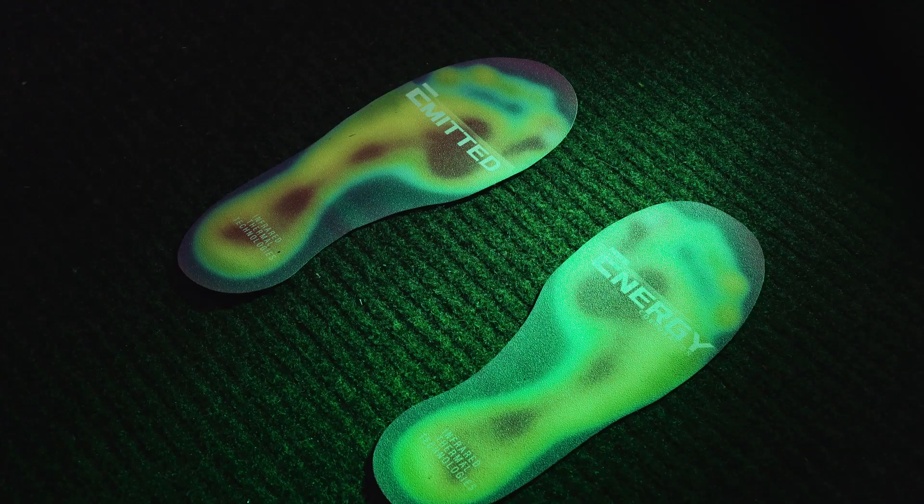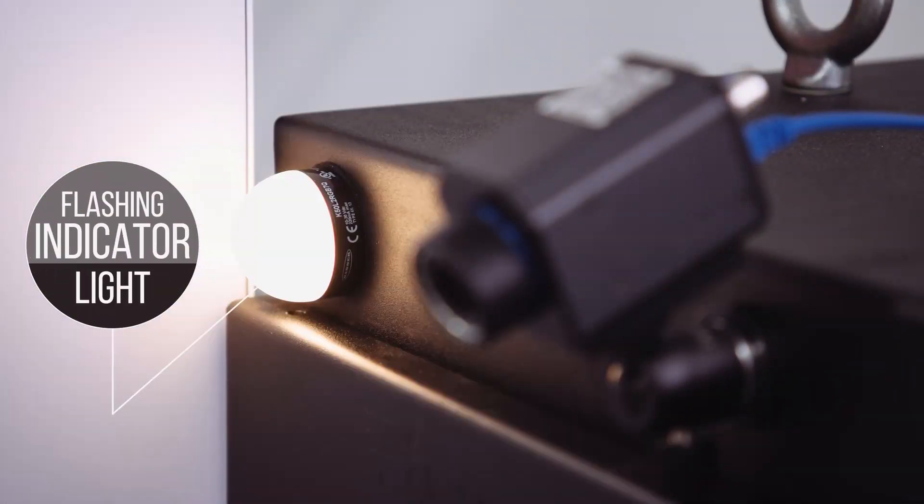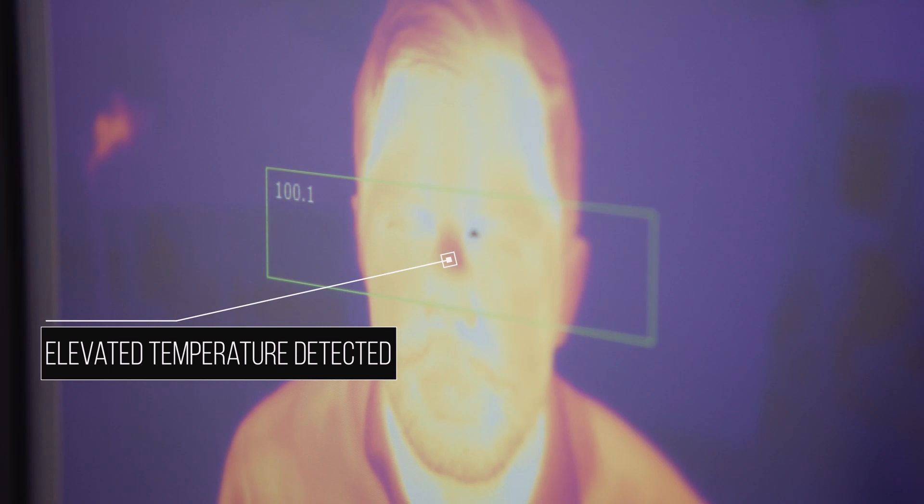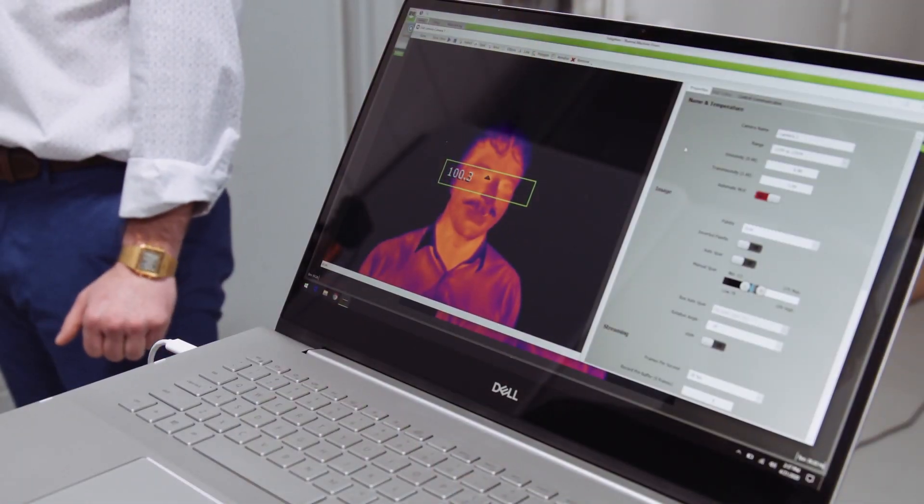The Advisor shines a light on the floor, suggesting where the subject should stand. Once the subject is positioned, the Advisor will flash a yellow light three times before displaying a green or red light. Green indicates the subject is within the correct temperature range. If the subject has an elevated temperature, the Advisor will give them a red light for additional screening.